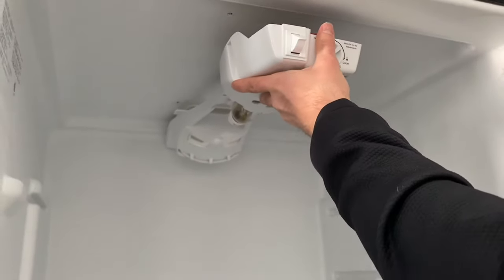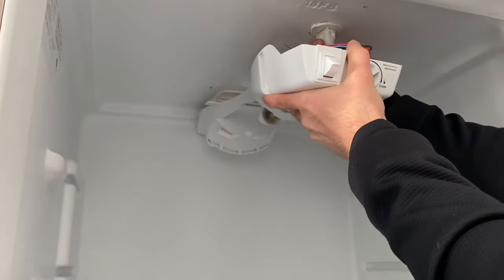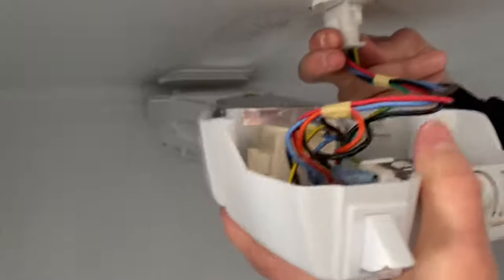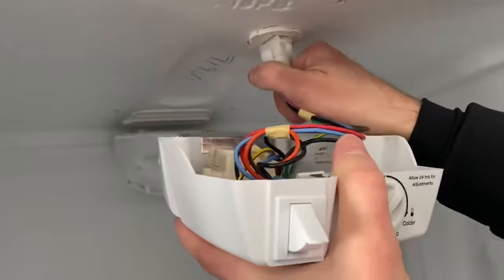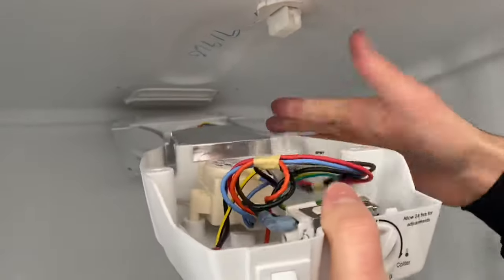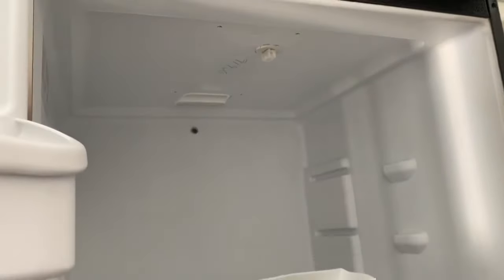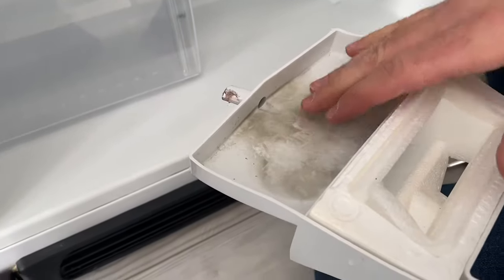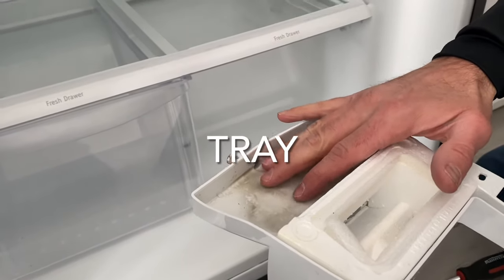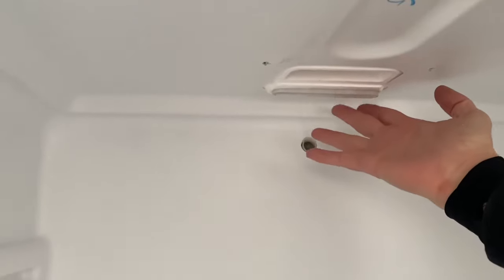And so now we need to undo this electrical connection, which we can do just by pressing these two little plastic wings like this, wiggle it a little bit and pull it out. Then we just pull the assembly out. An important thing to show is this is where the problem lies — this little bucket collects water that comes from the freezer that drains whenever the fridge goes into the thaw cycle.